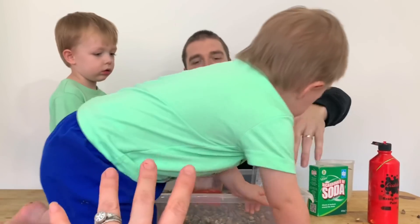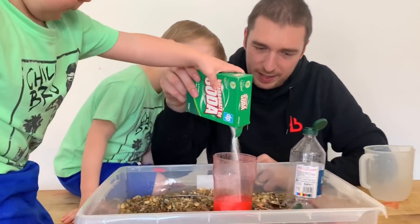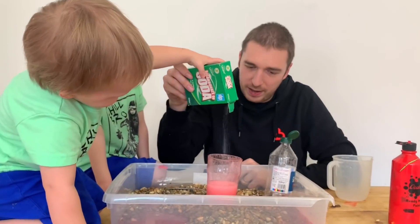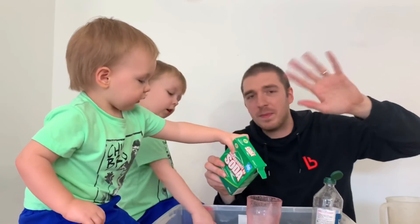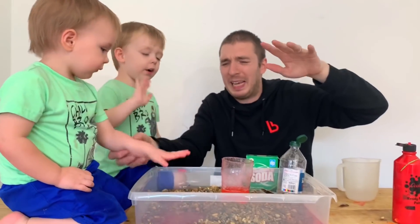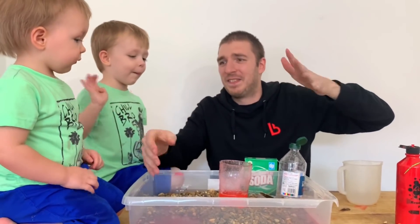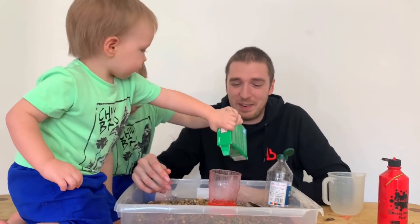I've got to now go and tip this away and sweep pebbles off the floor. This is the reality of filming with kids! Right, okay - no, we've got no more. Thank you, see you next time - bye! Don't forget to share this video with your friends and tell all your mates about it. Bye-bye! We need a broom and some wet wipes.